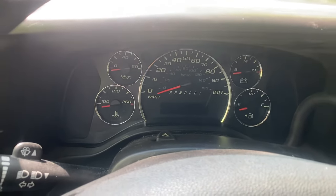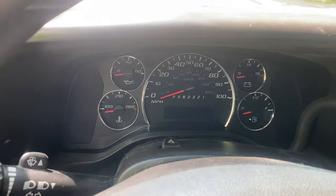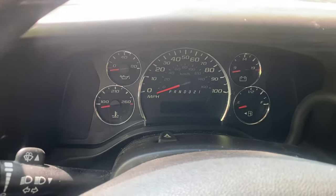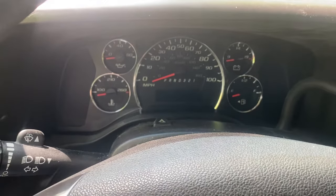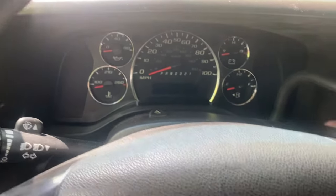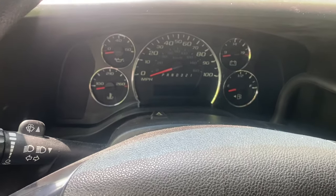I'm going to show you how to reset the change engine oil indicator light on a Chevrolet Express Van. It is very easy. What you do is turn the key to accessory and then fully press